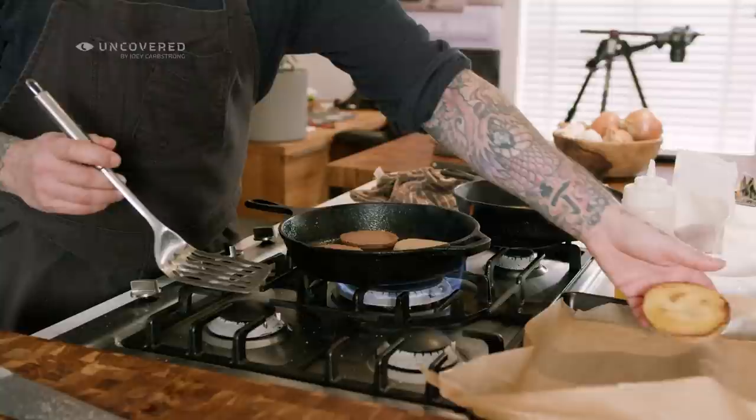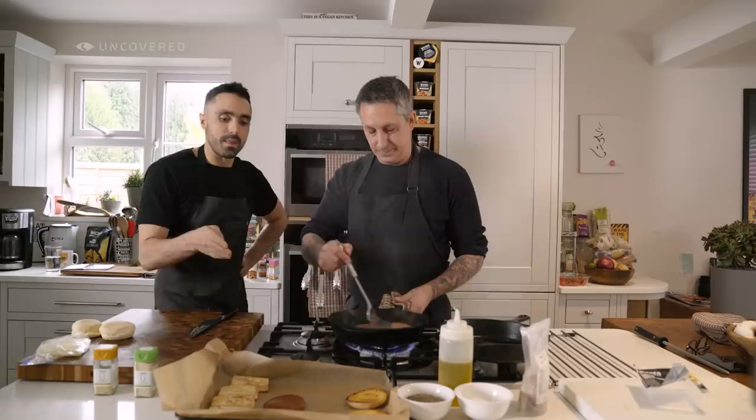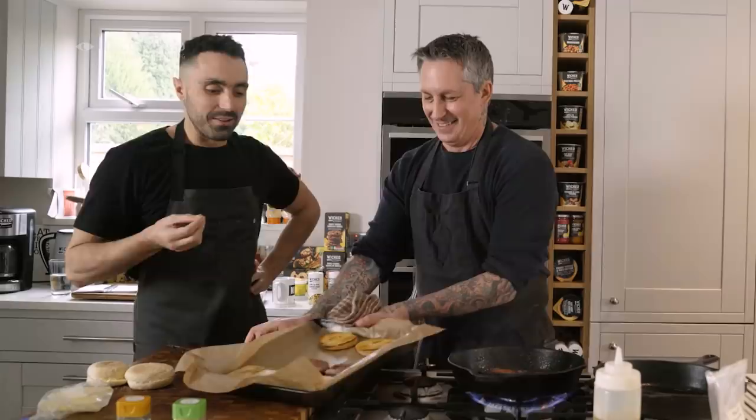I just want a little bit of colour on these — look at that golden colour! We're gonna toast the muffins. We're cooking for the whole crew so let's do four. Now, if people can't get Wicked sausage — we're in the UK right now, the land of Wicked.